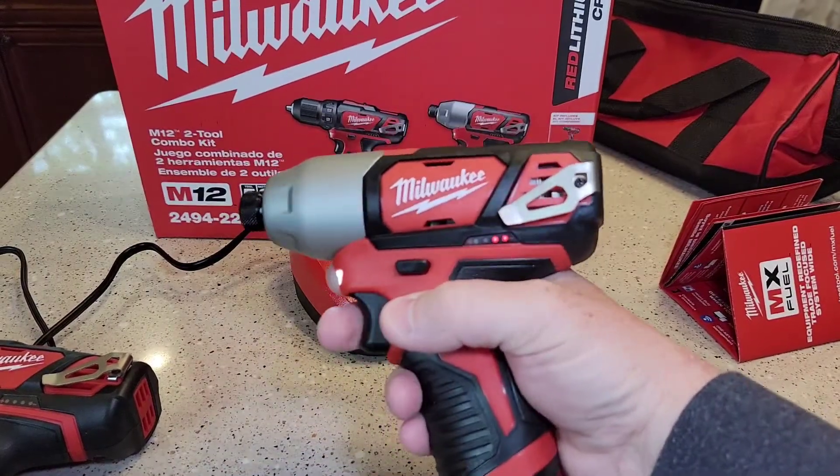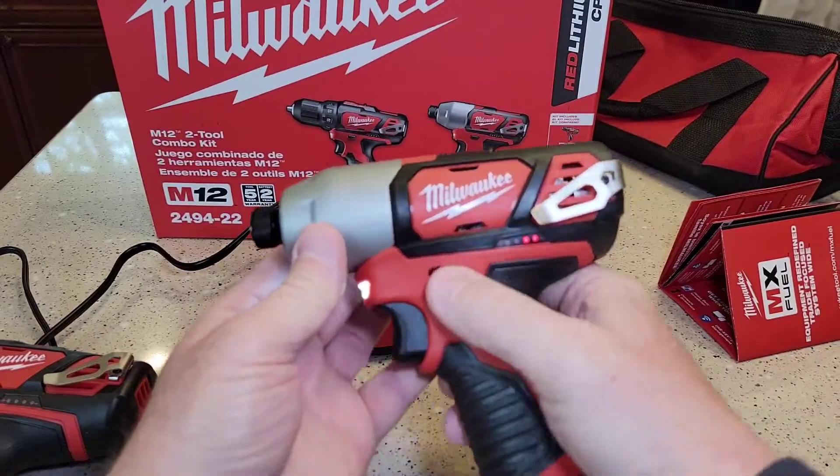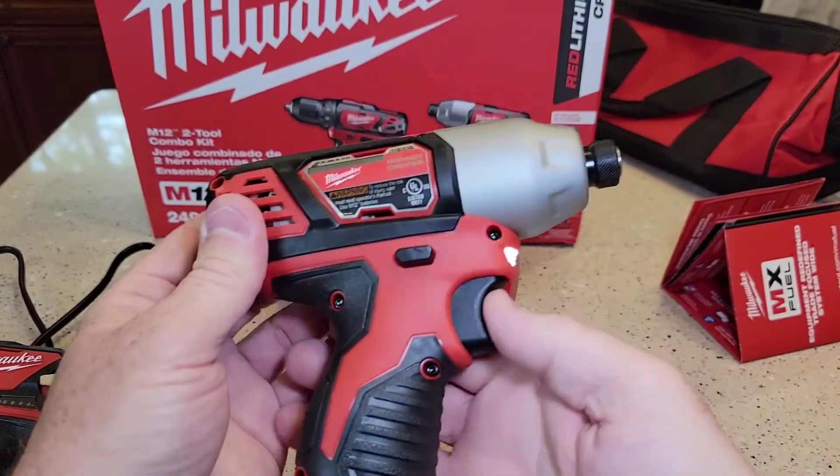This is going to be great for around the house. It's got a little thing — that's where you put your driver in. It's got forward and reverse. Very quiet.